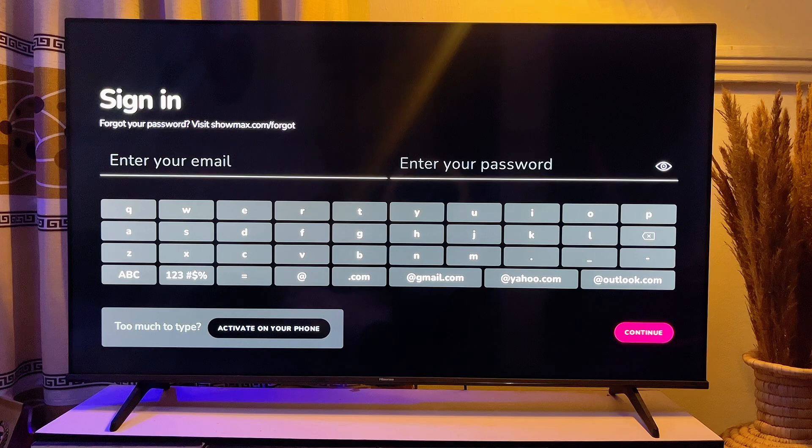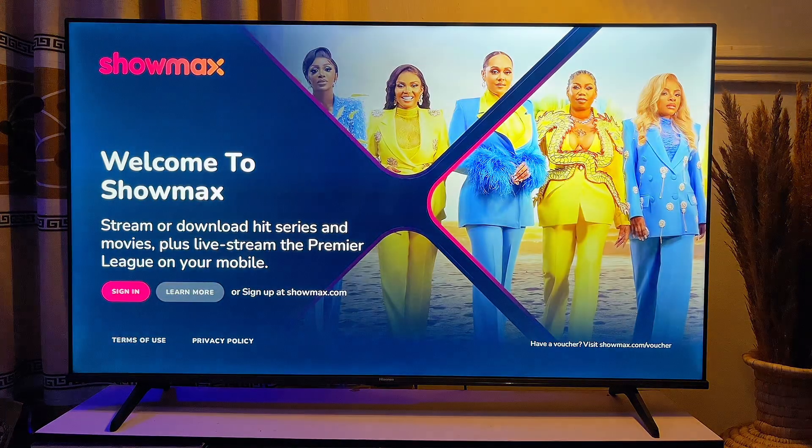That is how to sign in or log into Showmax on your TV. I hope this video was helpful. If it was, please smash that like button and subscribe to this YouTube channel for more interesting tech tips.